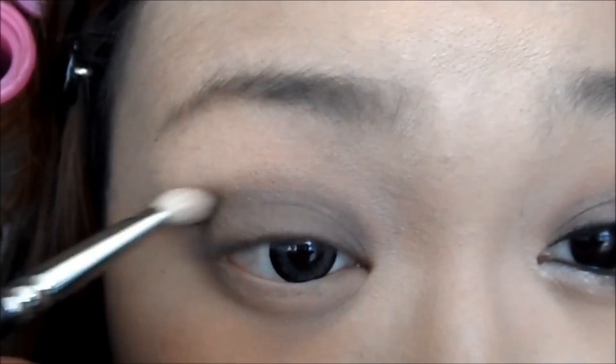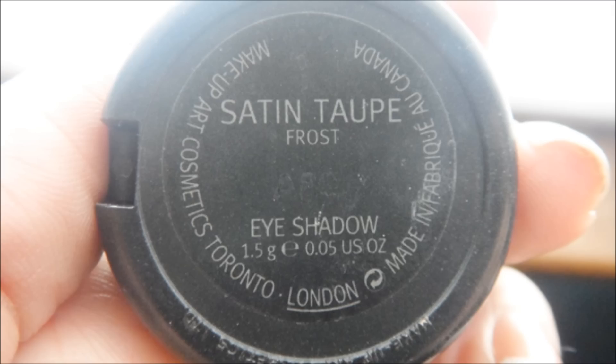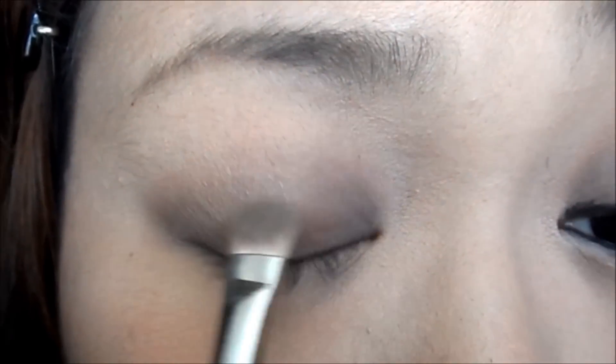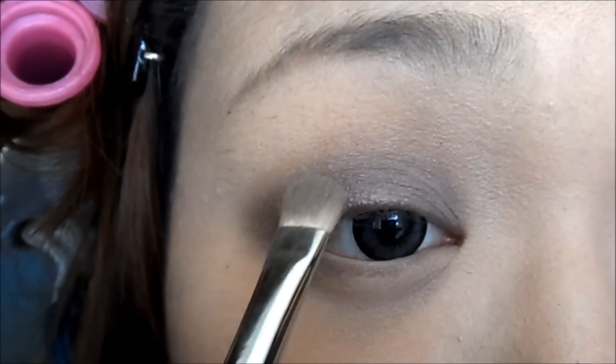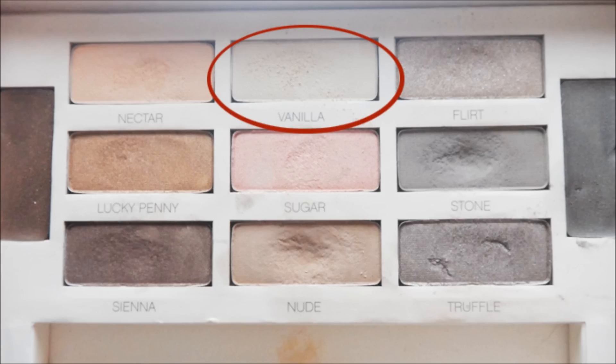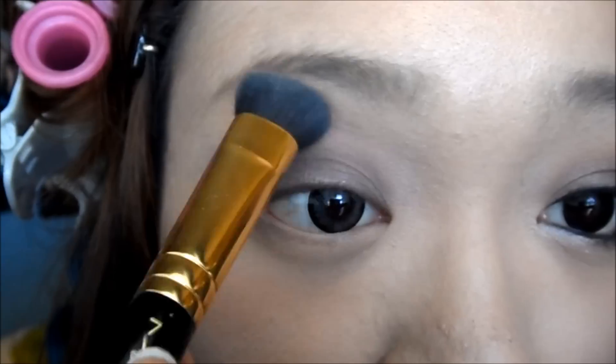Blend your eyeshadow. Now, taking Max Fatten Taupe Eyeshadow, we're only going to apply this shadow in the middle of our eyelids. Using Vanilla from the Smashbox palette, we're going to highlight our brow bone area.